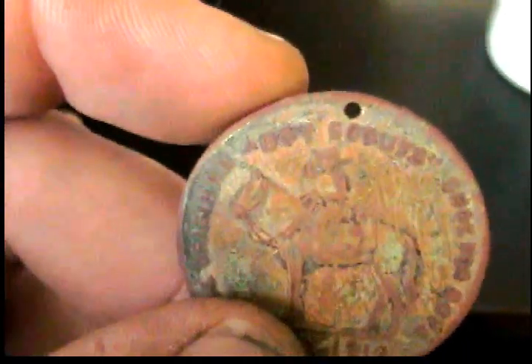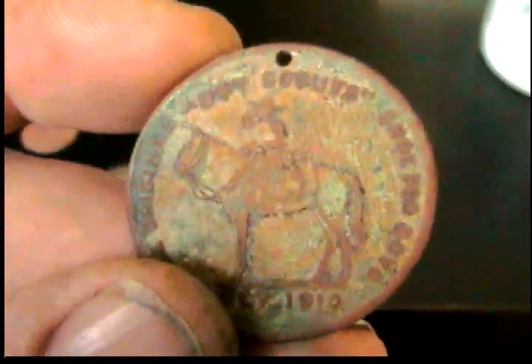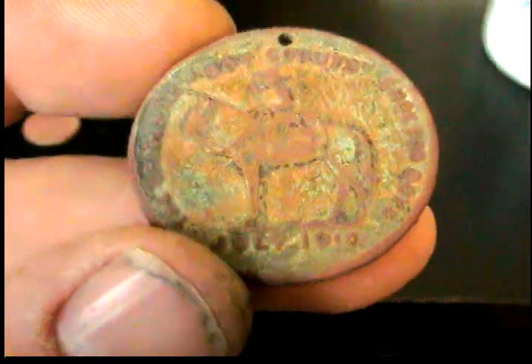Got a Boy Scouts token — pretty neat. Cowboy on the front, July 1910.